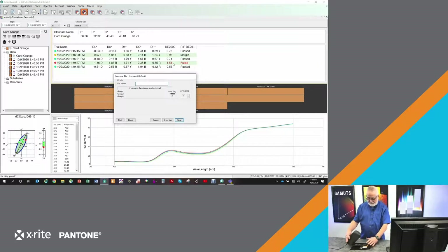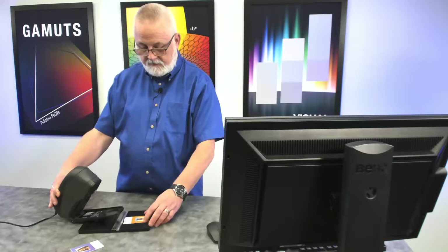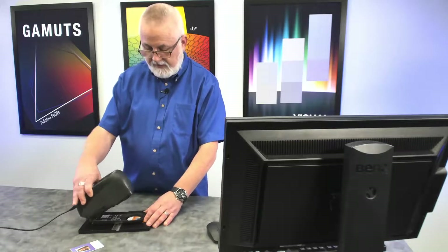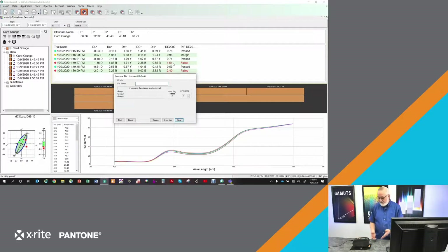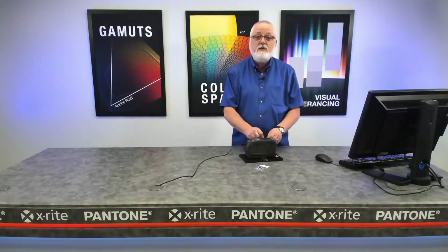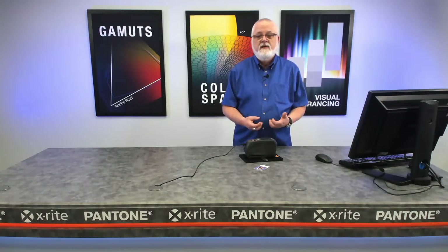If there was a spot further up on the card, I could use a different slot to measure in a different area. I also have the ability to rotate the card perpendicular to the way it was — the card fits in that way as well, so I can go into this slot and measure right there. The fixture is about ensuring we can be consistent, measuring the same location on the sample each time, removing that variable from the equation so that we're really testing color. And if we have a color difference, we can rely on the fact that it's something we need to address coloristically.